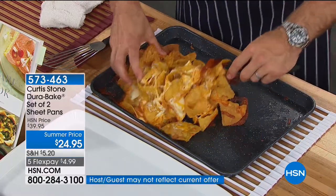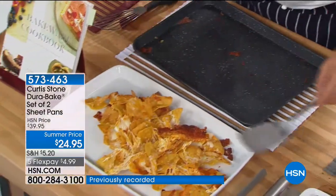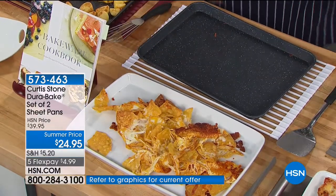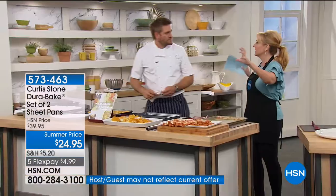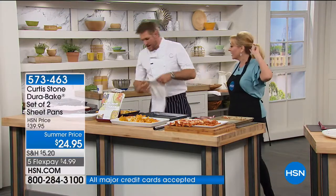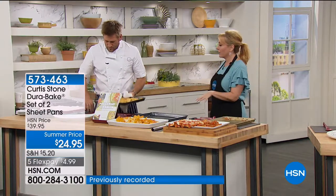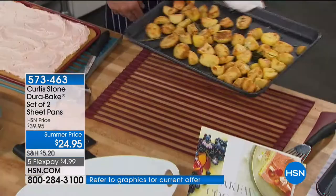You're getting two of them for $24.95. 252 reviews make this a customer pick on sale today — usually $39.95. You can go to that fancy kitchen store in the mall and spend hundreds. What we're talking about are pans that work. You guys have said you love everything.